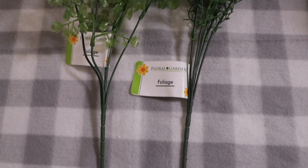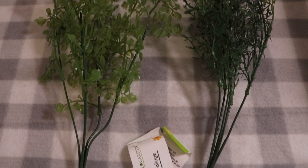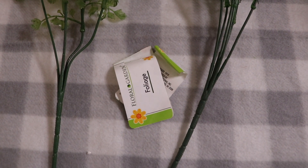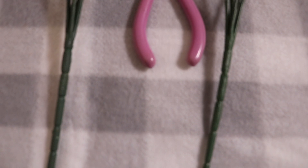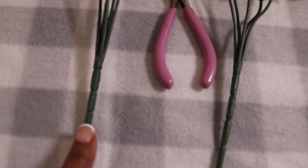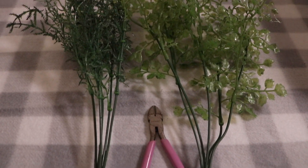First, take your greenery pieces and remove all of the tags. Next, take your wire cutters and cut your greenery based off of your glassware. My glassware is pretty small, so I'm going to cut at that bottom piece of that little second tab.